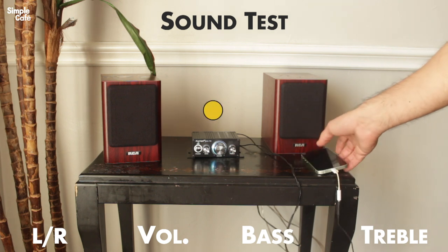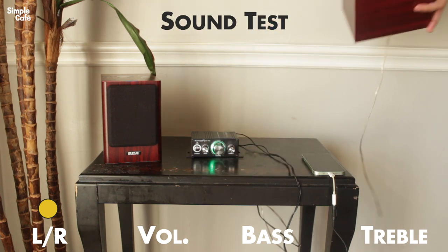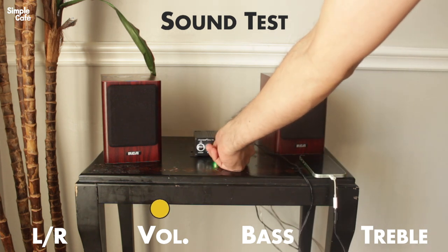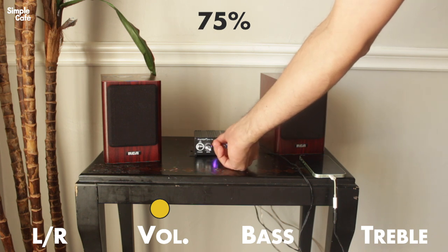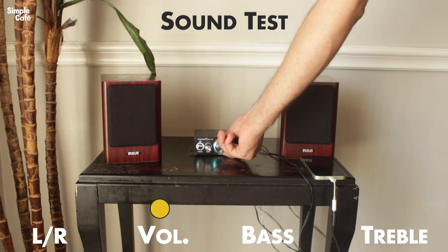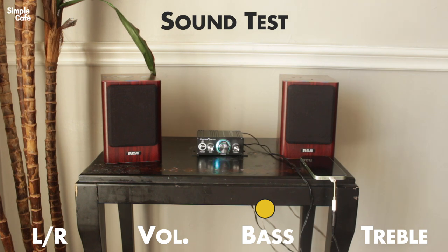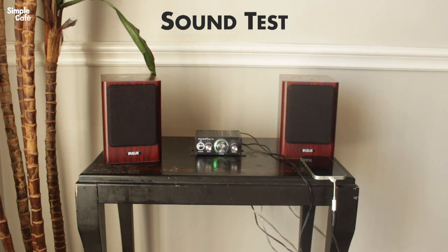Volume is all the way up on my phone. There we go — speakers work. Volume's all the way up on the phone. This is at about 50%... 75%... 100%. So that's as loud as it gets. Of course it depends on your song. Let's put up the bass and see if we hear a difference. Yeah — more bass. That's full bass. Not bad for these mini speakers. Now let's go full treble, high tones. Sounds good. I'm actually very satisfied.